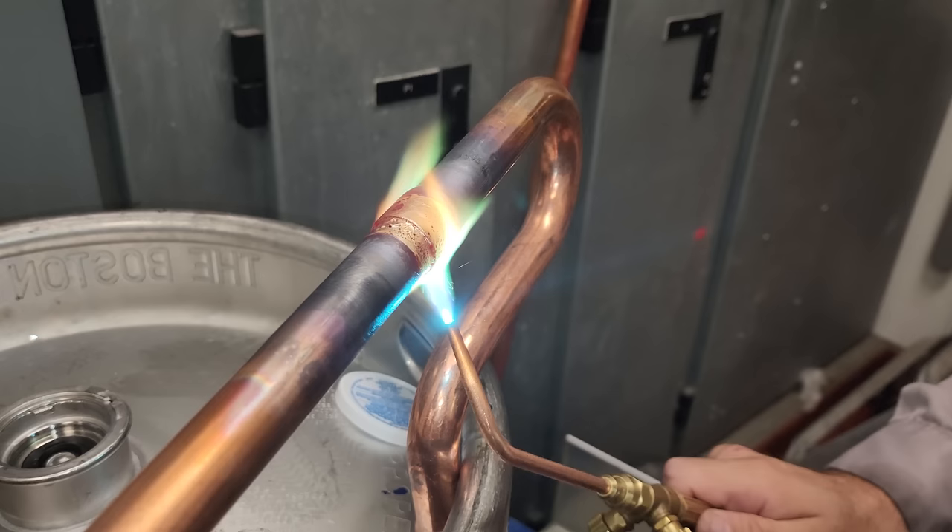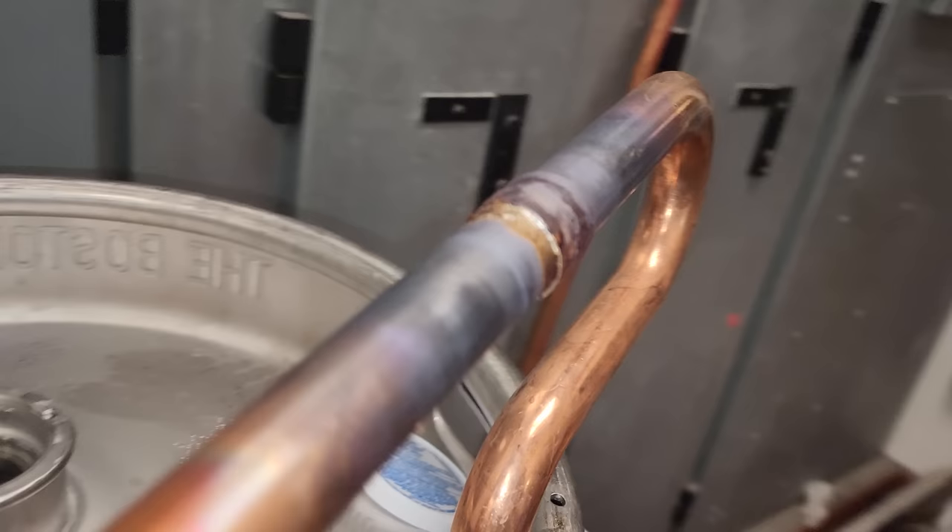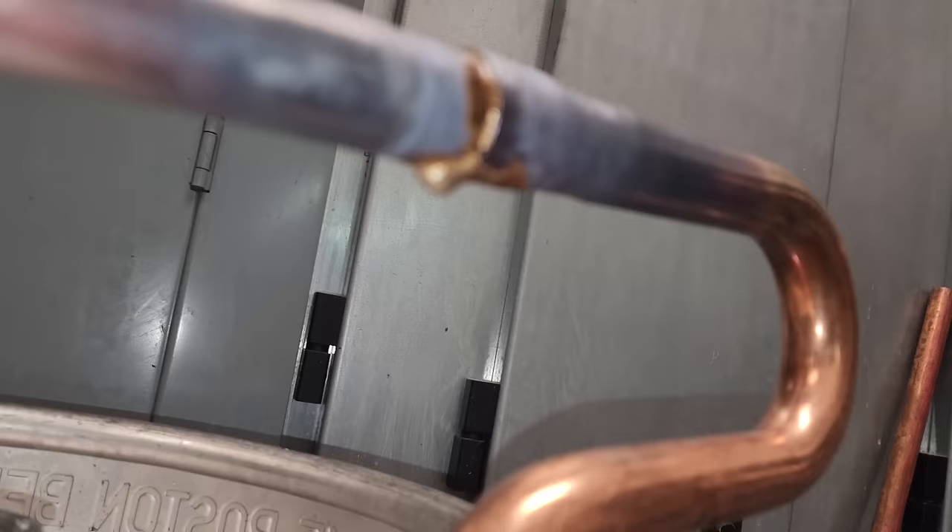Making sure it's actually pulling into the joint nice and good. I like to go overkill on the solder — it's my company, I can do what I want. I don't mind an added expense for solder if it means we don't have a leak. That seems like a good joint. Looks pretty good to me — I don't see any issues there. Looks good, so let's move on.